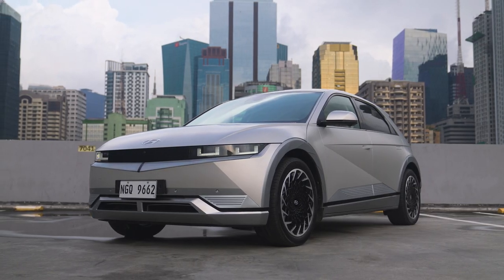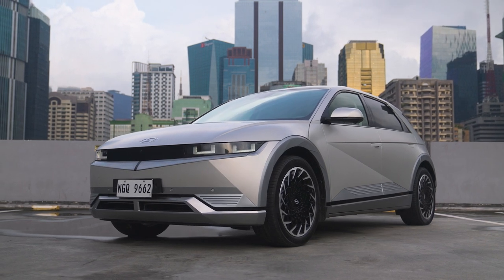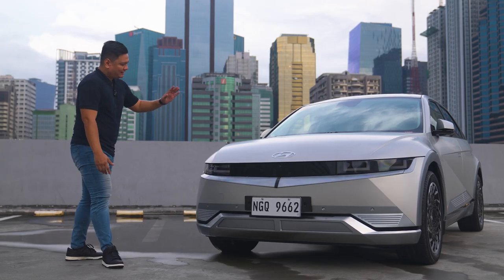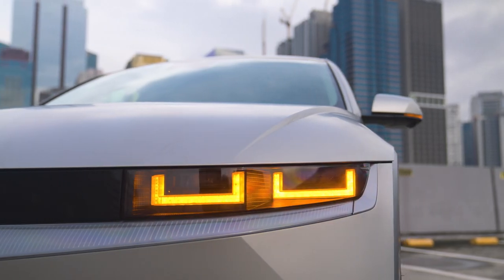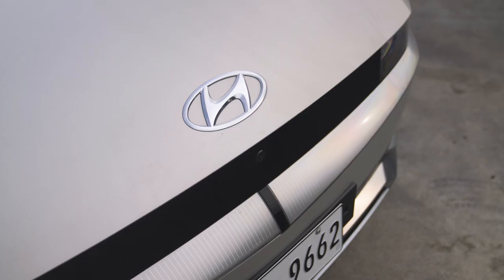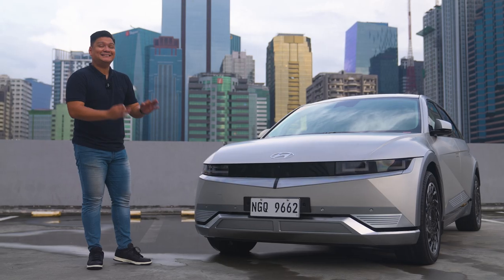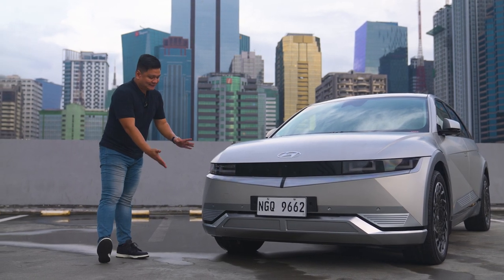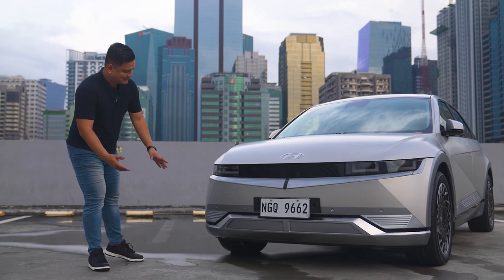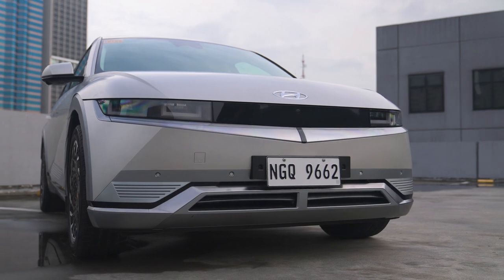First of all, you've got this really boxy design. You've got these pixelated headlamps right here — these DRLs have a really interesting pattern. You've got this huge blacked-out design up front. You won't be seeing any grills here because this is an electric car and it's not pretending to have any vents or grills.